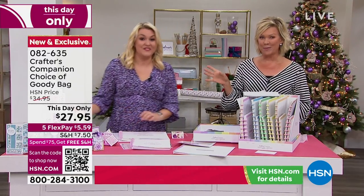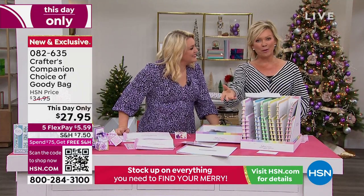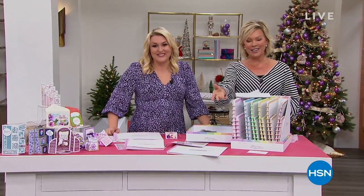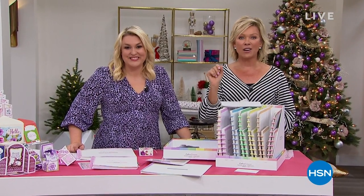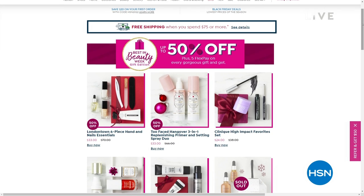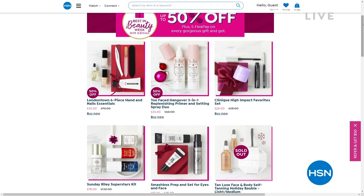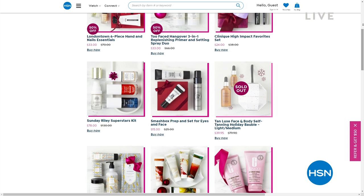We've got more to share from Crafter's Companion, but there's also the best in beauty. We've got incredible beauty brands at HSN with things up to 50% off and free shipping — check that out on hsn.com. Major beauty brands from Too Faced to Benefit, beautiful nail lacquer brands from London Town and others.